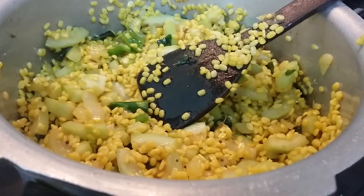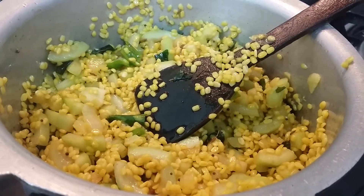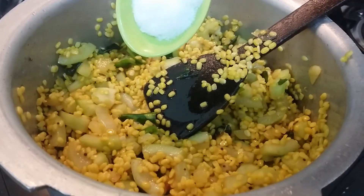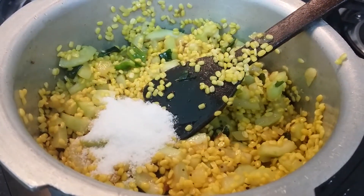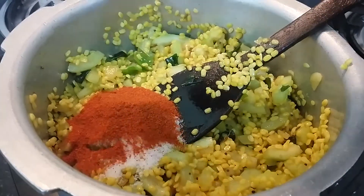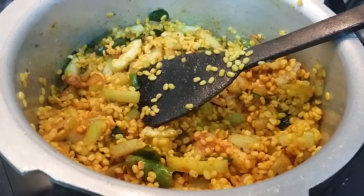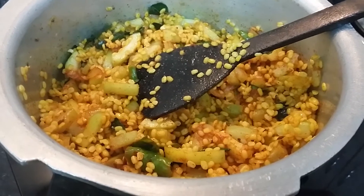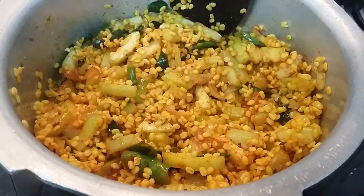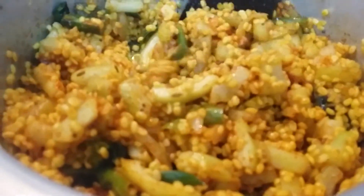I have added moong dal. Now I am adding spices — salt to taste and red chili powder. Let us mix this nicely. After adding the spices I have mixed everything well and allowed the moong dal to get nicely fried. The moong dal is now nicely fried.